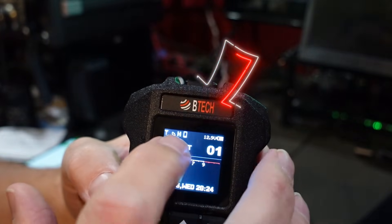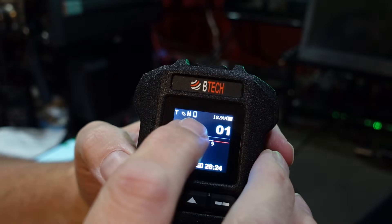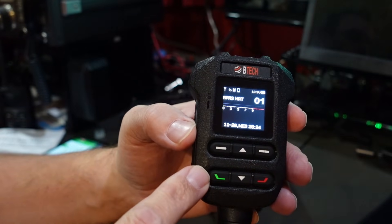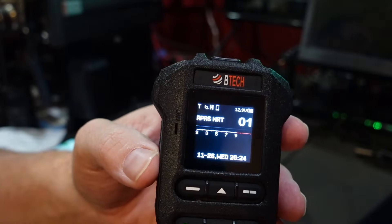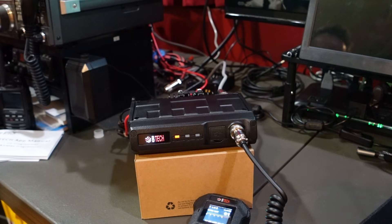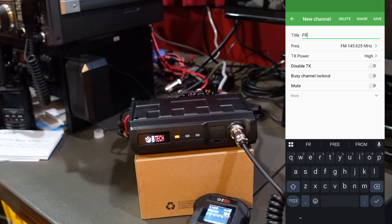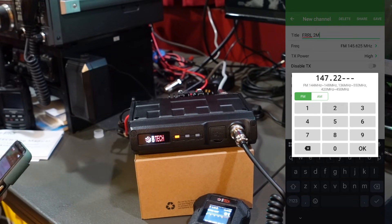Just a quick note: right at the top you're going to see what looks like a little phone symbol. If you see that, it means the radio is connected via Bluetooth to another device. Let's program channel two to be a repeater. Back to the app — long press number two, hit edit channel, and this one is going to be programmed to a two-meter repeater. The frequency is going to be 147.225.00.